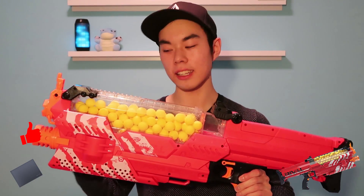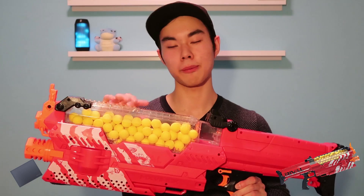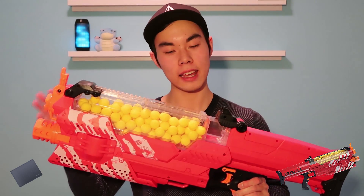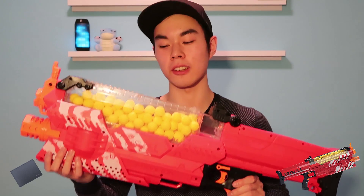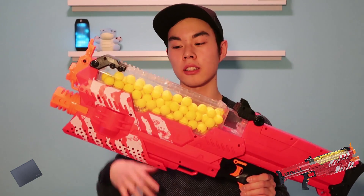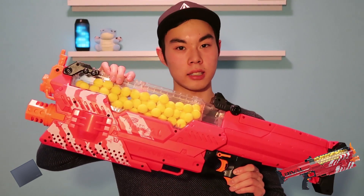Another thing that should be obvious when you buy this blaster — it's very loud. Which means in a Nerf war you won't be able to sneak up on your opponent whatsoever, and you might annoy some other people living in your house since this thing is so freaking noisy. But that's to be expected in order to power up a blaster like this.